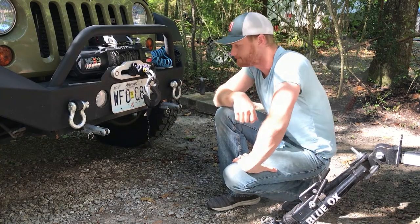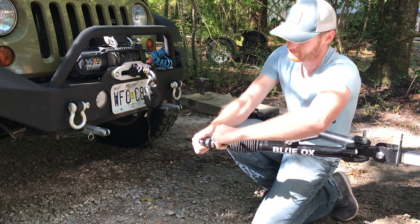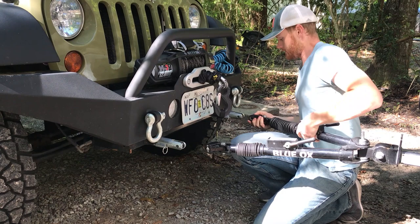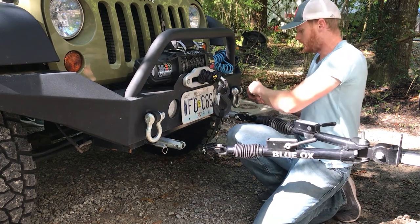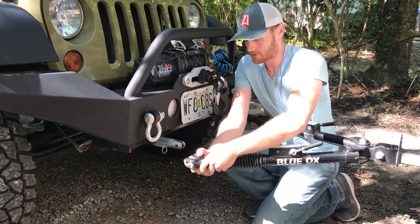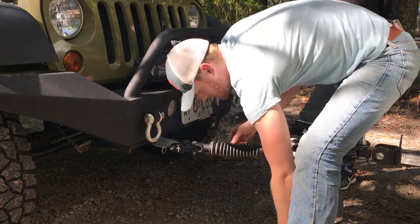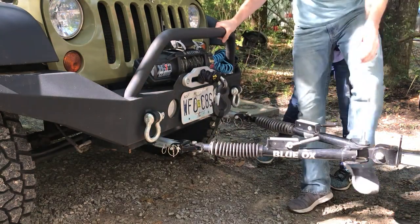Once the Jeep is pulled up a little ways, these little pins on the end of the tow bar — you just pull them out. Extend these arms up, line them up with the hole on the pins you put into the mounting plate, stick the smaller pins back in and lock those in place with these little gold pins. And that's it for the tow bar itself.